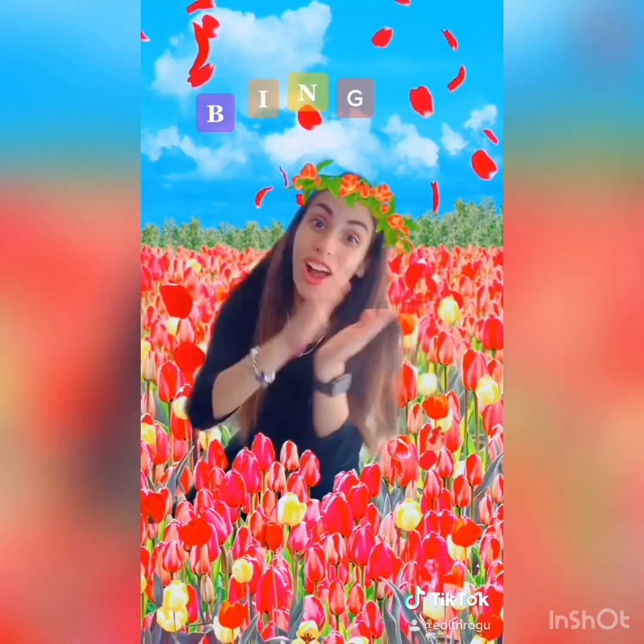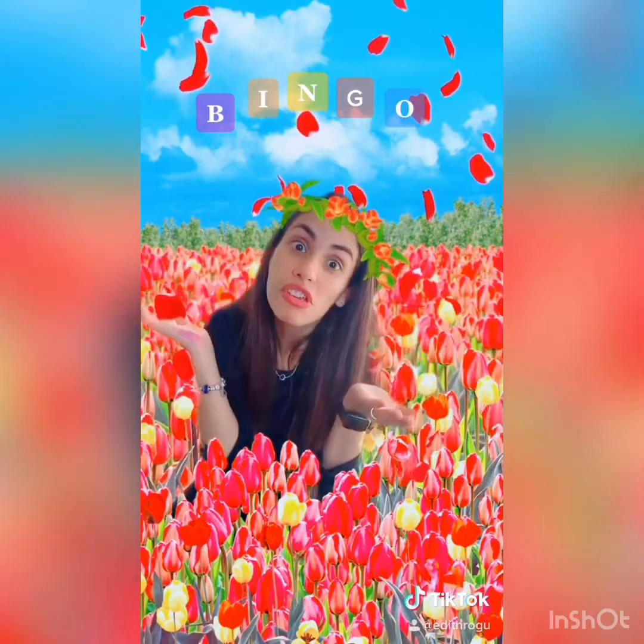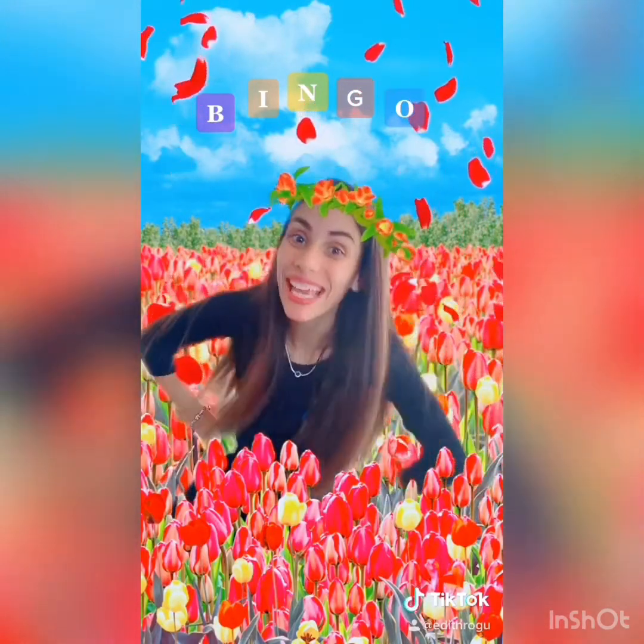B-I-N-G-O, B-I-N-G-O, B-I-N-G-O, and Bingo was his name! Very good! See you soon! Bye bye!